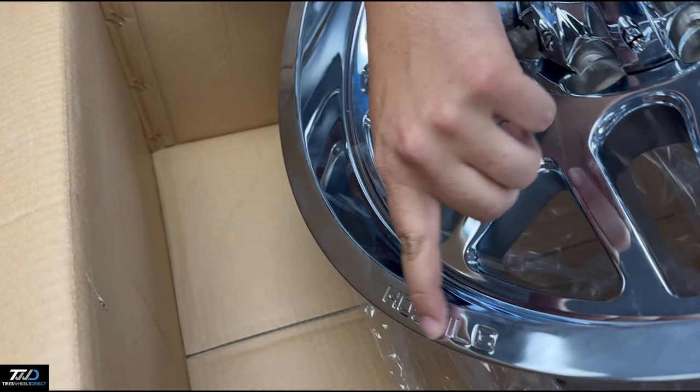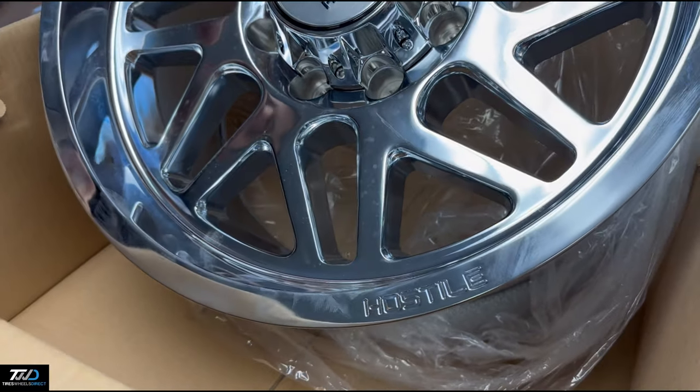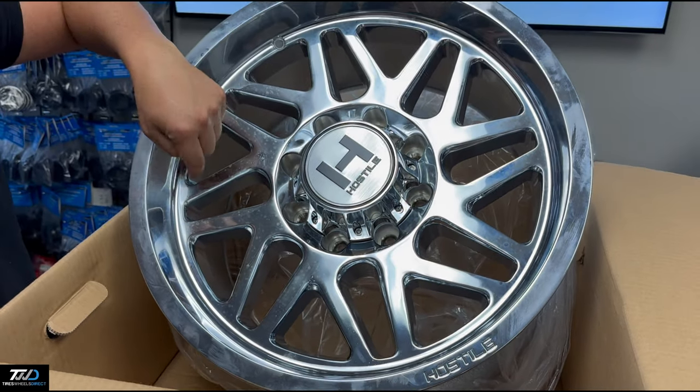There's a nice recessed Hostile logo on the outside, conical seat lug nuts will go right in, and the TPMS sensor is compatible.